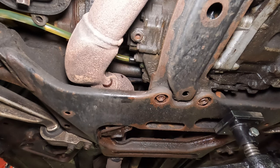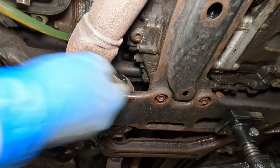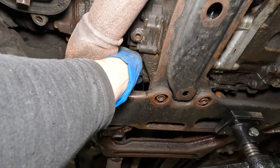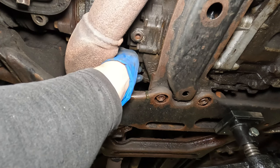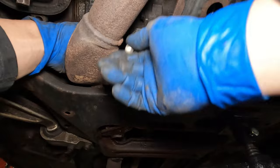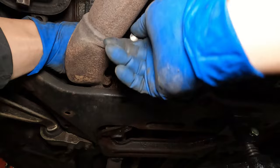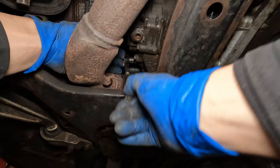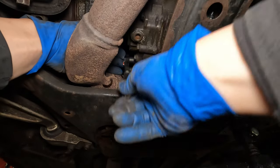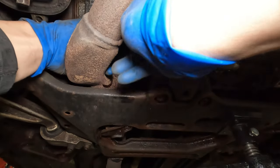You can see it dripping out pretty consistently there — that's why I'd say it's full. This fill plug you torque down to 11 foot pounds as well, but I'm just going to tighten it to a reasonable amount.